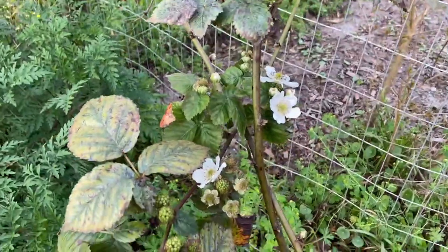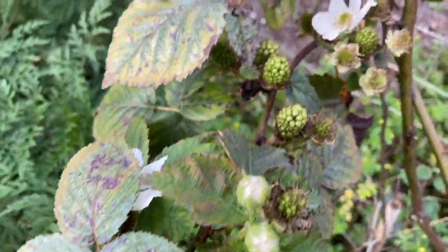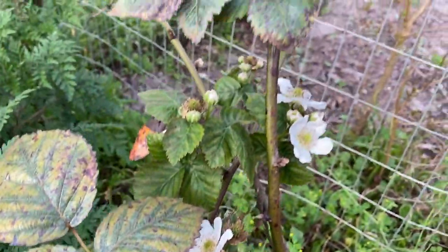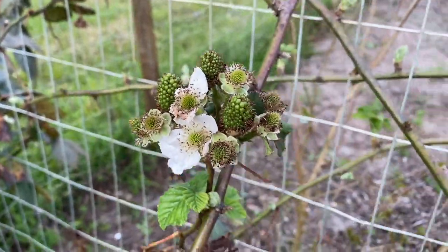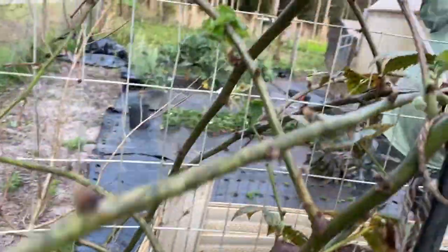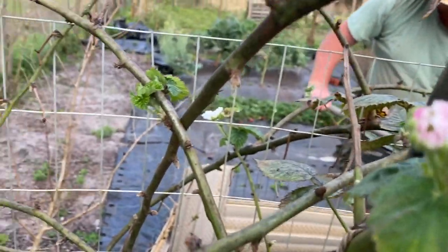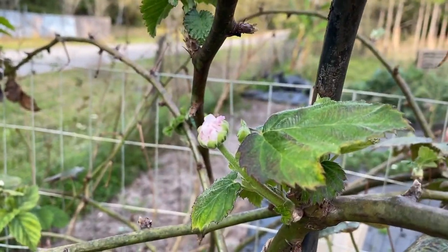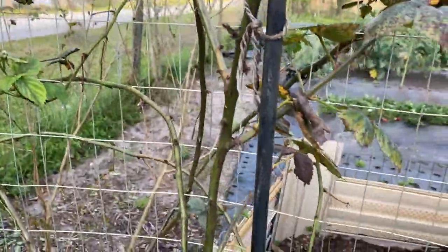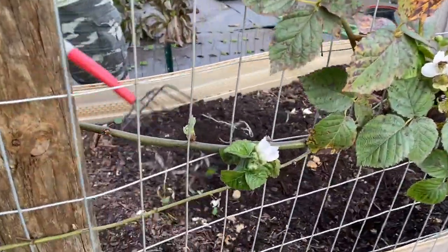I wanted to show you our blackberry bush — just loaded with berries. Look at that one — got a pinky purple hue to it. They are just all over the place here.